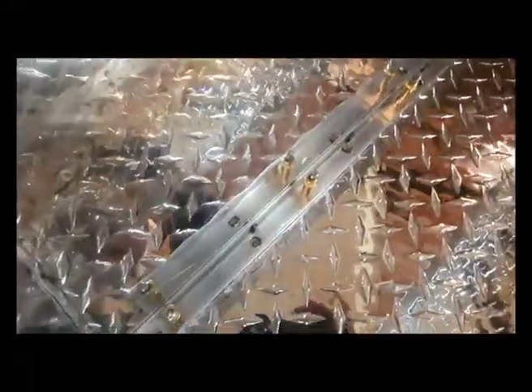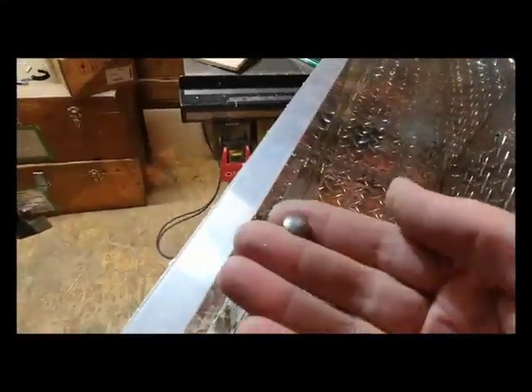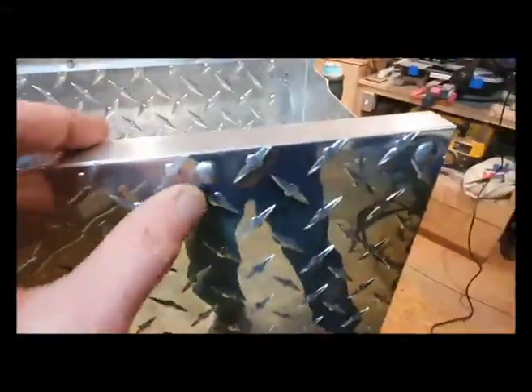This is a good demonstration of how you rivet things together. There's a piece of angle in there to hold the battery on one side, and these little brass things are called Clicos. You drill a hole through, put the Clico in, and it holds everything in place while you drill it together. Then you take it all apart, clean up the holes, deburr them, put it back together with the Clicos, and one at a time pull the Clico out and replace it with a rivet. No screws or welding — it's all riveted together.